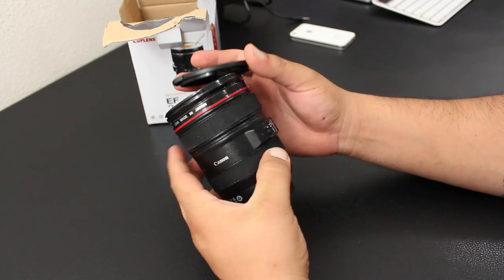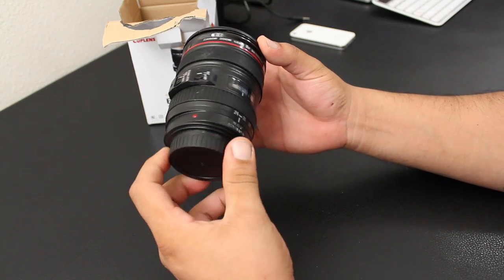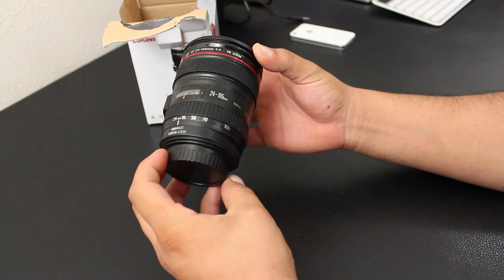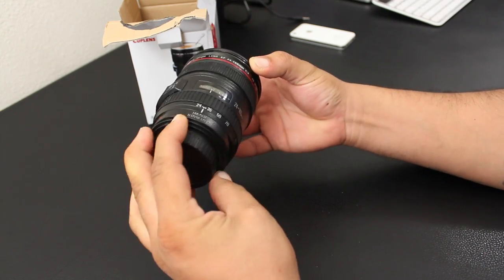Other than that, it does work well and it has that cool Canon 24 to 105 lens look and design. If you would like to pick this up, it is available at tmart.com or on amazon.com.